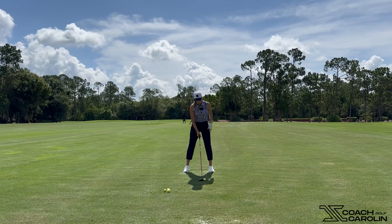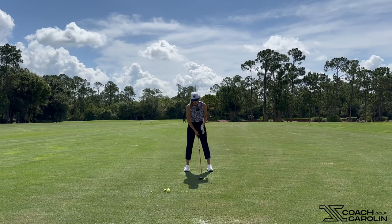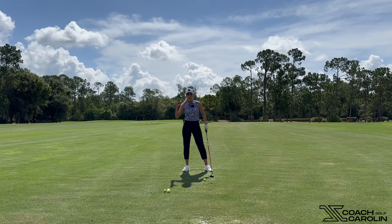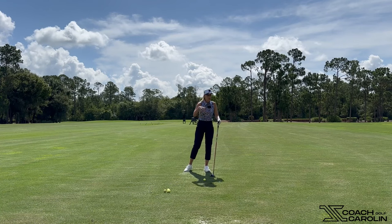With a five wood you can get away with putting it a little further back in your stance, maybe one ball away from your left heel. Then you want to essentially feel like you're just brushing the grass and sweeping this off the ground. You never want to take a divot with your fairway wood. This is not like an iron where you're hitting down on it and hitting the ball first and then the ground as in taking a divot.